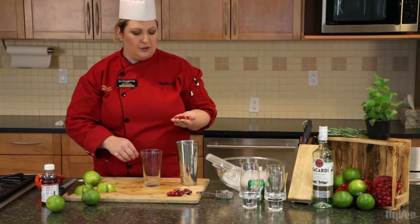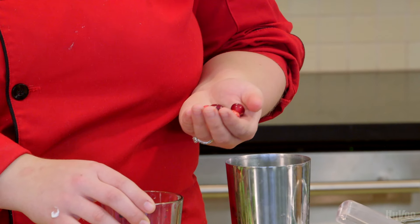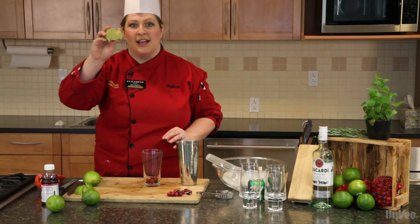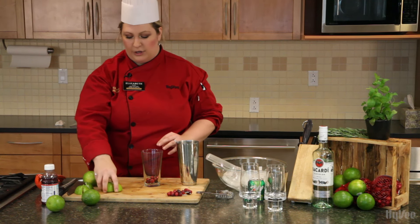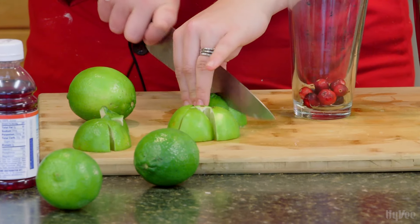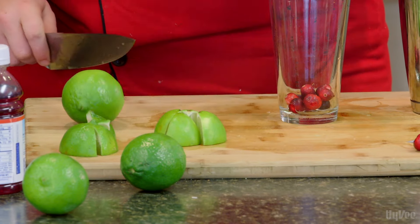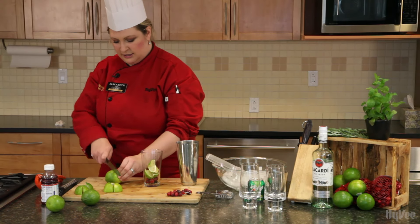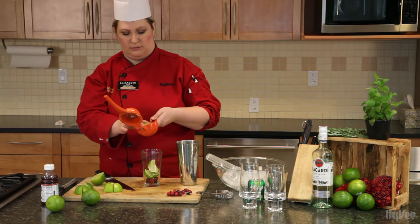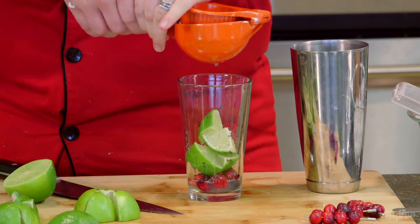The first thing we're going to do is start out with six cranberries — I'm making a slightly bigger batch, so I have a few more. We're going to put that in the bottom of our glass. Then we want half of a lime quartered. We're going to take one lime, cut it in half, then cut it in half again, and one more time. Then we're going to add just a little bit of lime juice because we want a little more lime in there — it's one of the key flavors in a mojito.